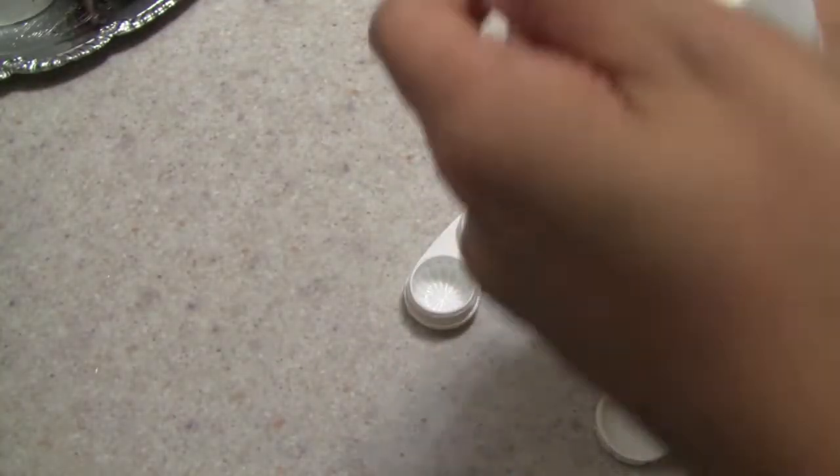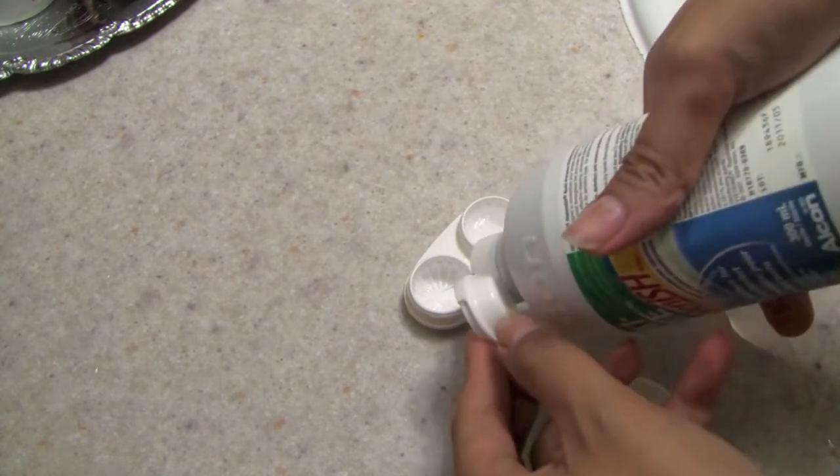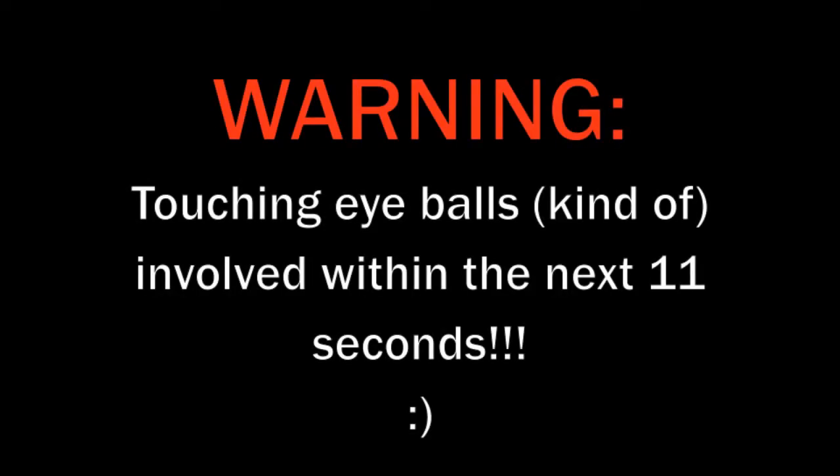Warning: this is going to involve some eye-touching. I have been wearing contact lenses for many, many years because they're prescribed and I need them sometimes, and I am very used to taking them out very easily like this.